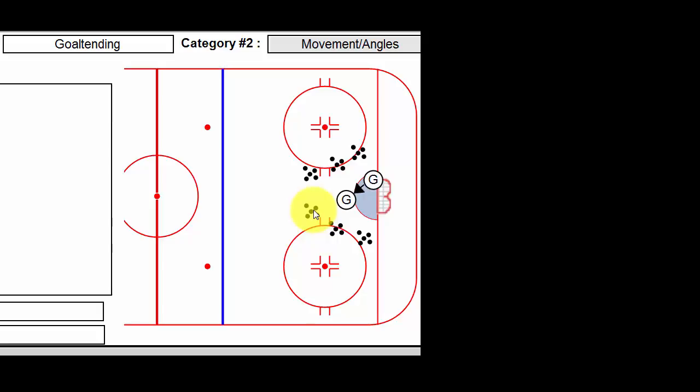The shooter should be maybe 15 to 20 feet from the net. Once the goalie comes to a stop, the player is going to shoot the puck. You may want to work on one side or the other, or just take what he or she gives you. The better goalies, if you want, can play the rebound.